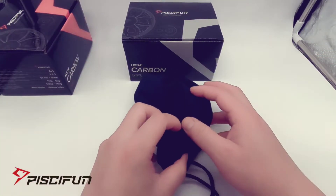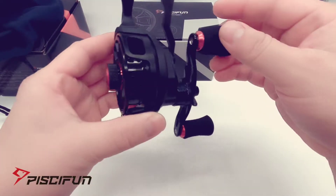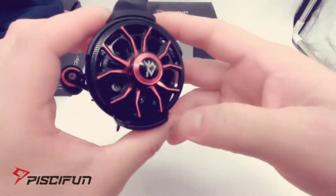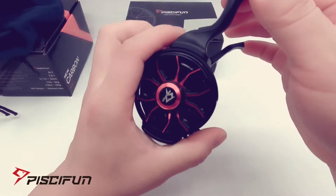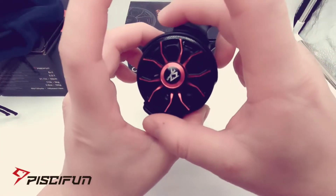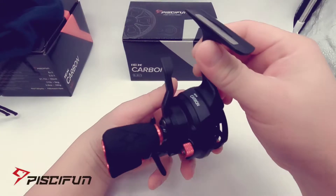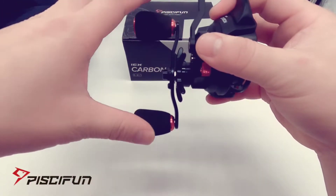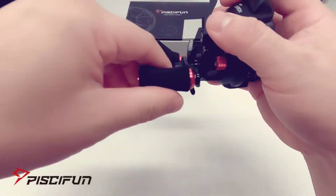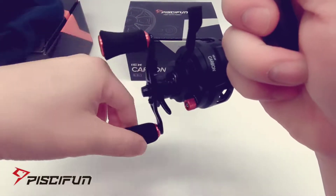So here is the IceX inline reel from PC Fun in red and black carbon fiber. Really nice design, and to my surprise it's actually pretty small compared to my Eagle Claw — the Eagle Claw may be just a little bit bigger. The weight feels good, doesn't feel cheap, feels really durable. These are CNC aluminum alloy spools with two foam handle knobs — pretty comfortable and a pretty smooth reel overall.